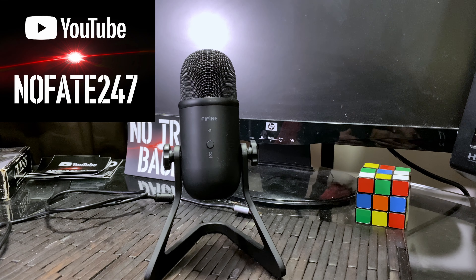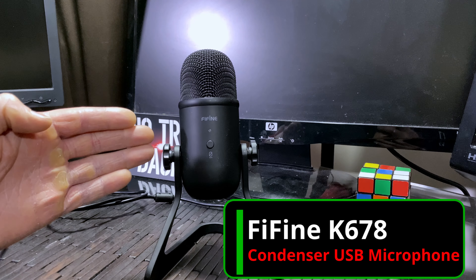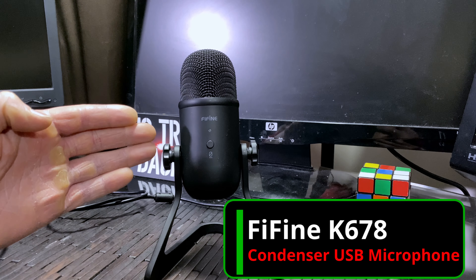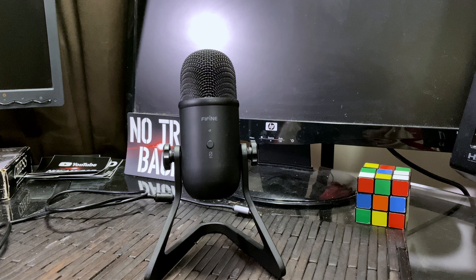The No Fade Channel, checking in. On today's episode of Dad's Gadgets, I am reviewing this Fifine K678 Condensing USB Microphone. If you're new to this channel, if you're new to this series, I review a gadget — something that comes across my desk or something that I have found useful in my everyday life — to hopefully give you information to help you decide if it's something that might be right for you.